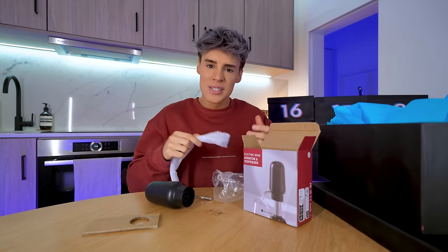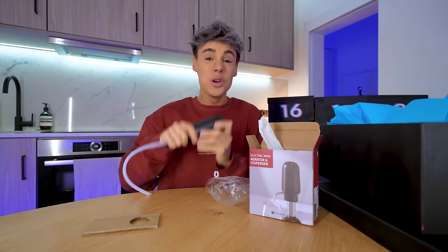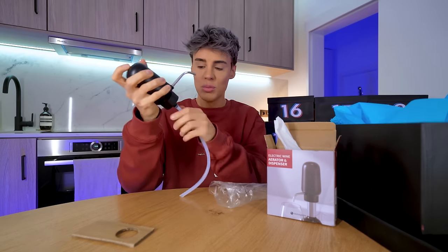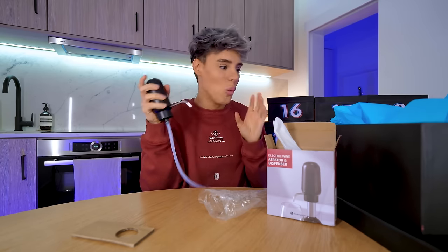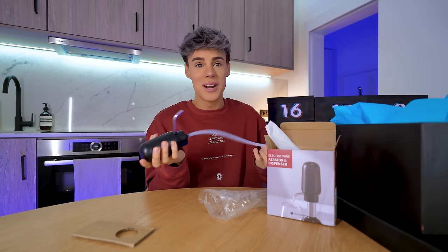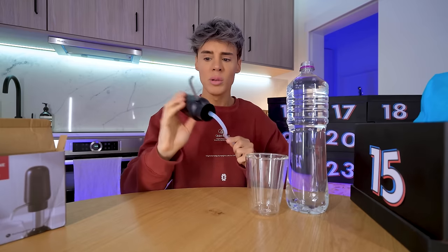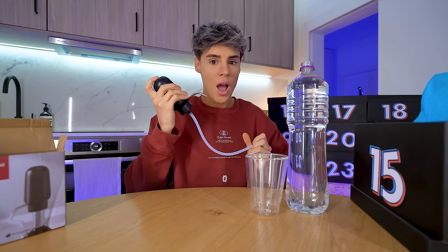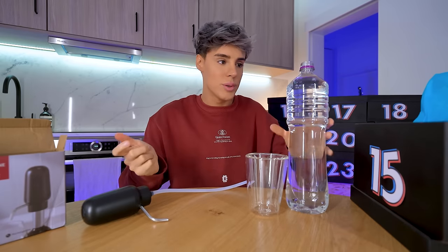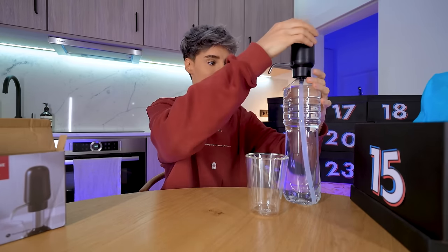This is a little gadget — I cannot believe they made a pump for your wine. It's USB-C charged! When this is charged, I'm assuming you put this on your bottle of wine and then you can just get a glass. I need to try this. I don't have wine at home — in fact I have no drinks — but I can't go to bed without trying this. I'll try this with water, which is a close second. I only charged this for like five minutes.